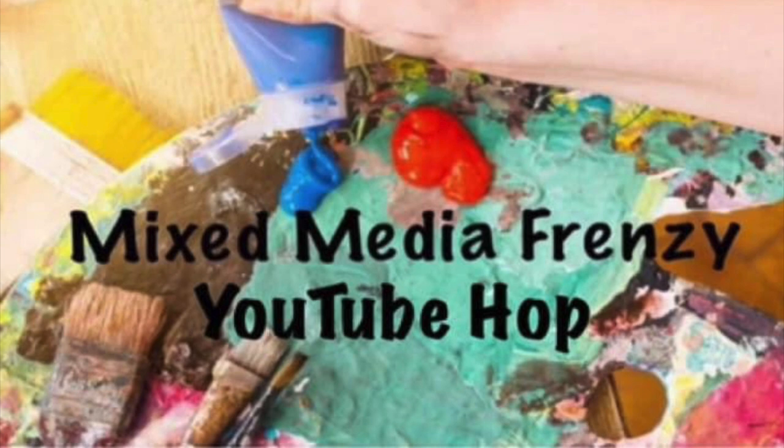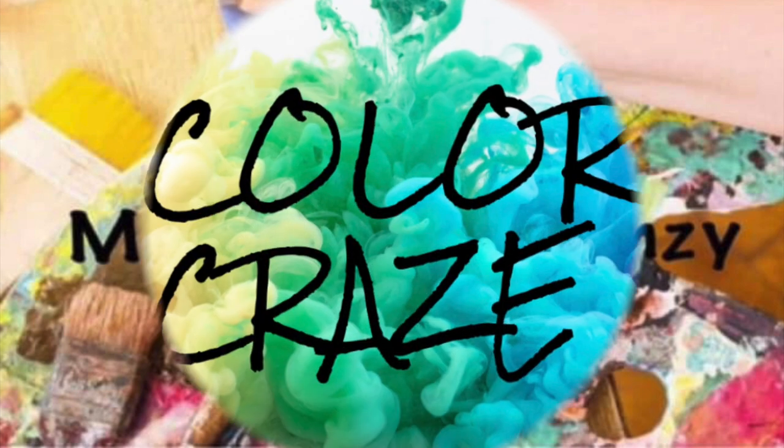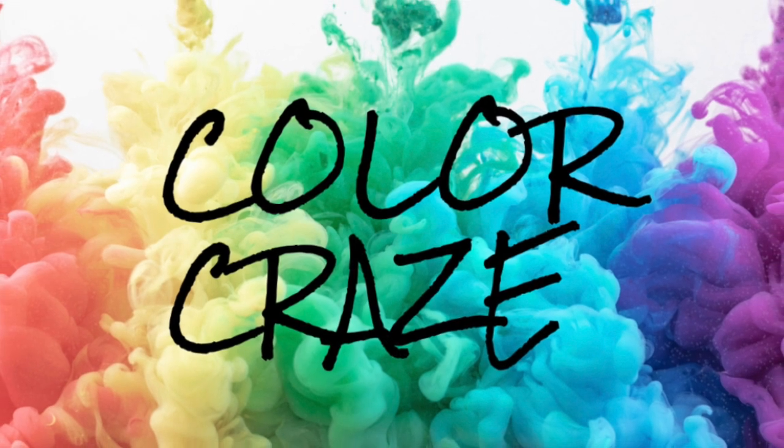Hi there, Janet Fritz here for Galaxy Girl Creations. Welcome to my channel. Welcome to Mixed Media Frenzy combined with Color Craze.